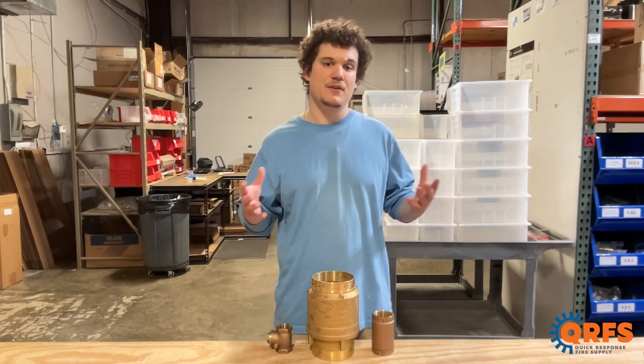To view our selection of different check valves, visit qrfs.com/check-valves.